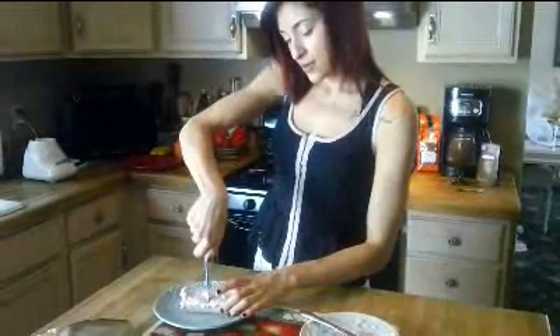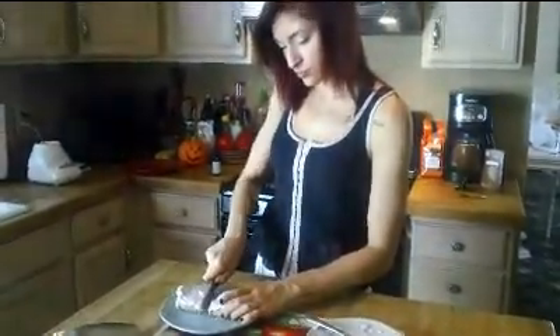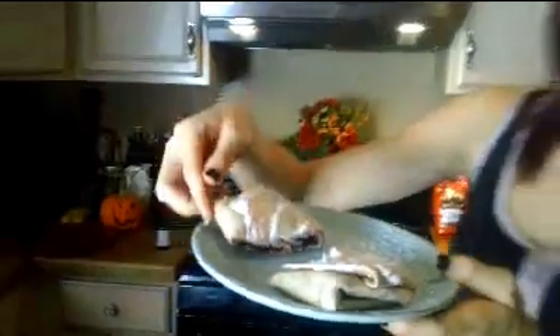We're just going to cut this in half — and this is what the inside of our toaster pastry looks like: gooey warm fruit with cream cheese, and then our nice little frosting on top. I don't know about you guys, but I'm going to take my pastry and my drink and sit outside on my porch on this beautiful fall day, and I recommend you do the same. My name is No Guilt Girl, and I'll see you next time for another No Guilt recipe.